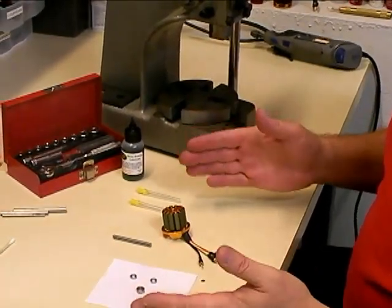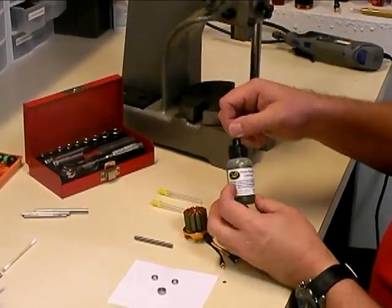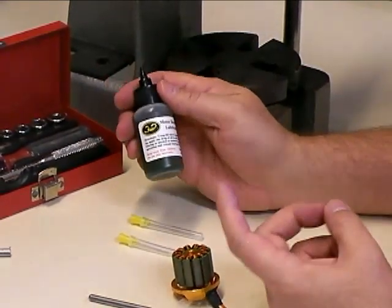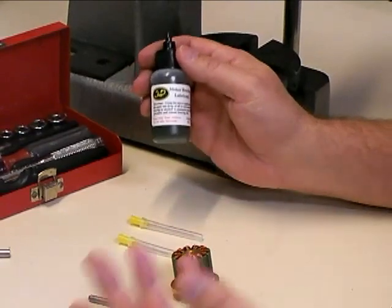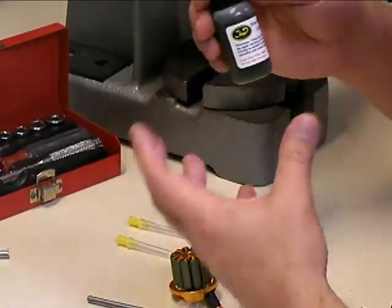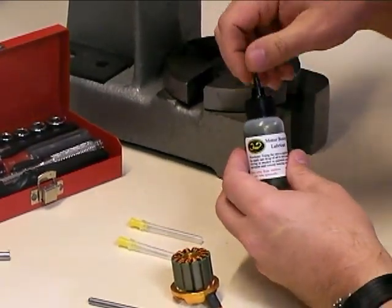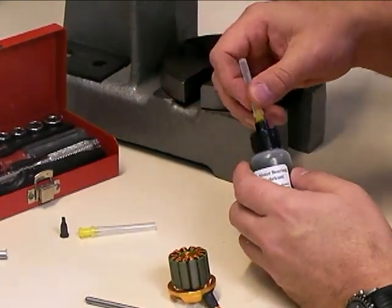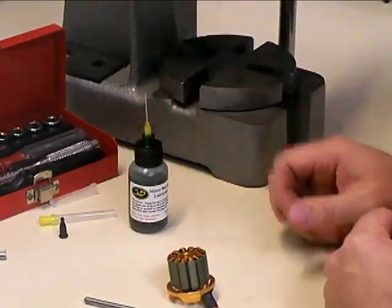At this point you can pre-lubricate your bearings with the Scorpion motor bearing lubricant. This is a great little kit we offer on our website. This particular oil is not only a lubricant, but it's also a corrosion inhibitor and a moisture displacer. So if you fly in areas where it's damp — like Florida or Louisiana — not only does this product lubricate your bearings, but it also helps them resist rust from humidity. The bottle comes with a protective cap and two different lengths of needle-point applicators. You just screw the applicator onto the bottle, pull the cap off, and you're ready to go with the bearing lubricant.